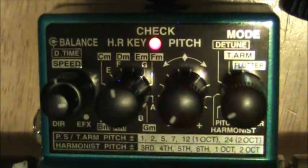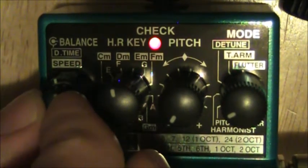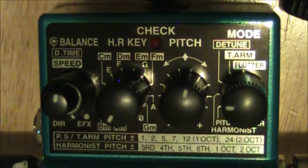We can go down two octaves, though it's not great. I'll play a high C up on the fifth fret. It's pretty much not audible when you start to get really low, and that's the pitch shifter.